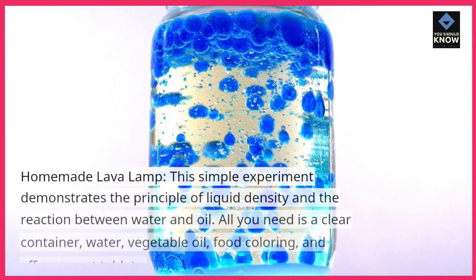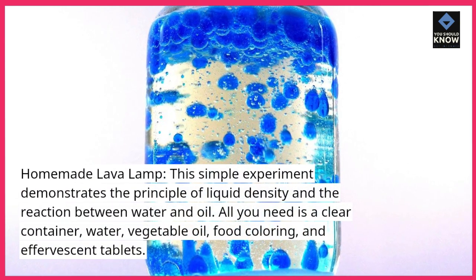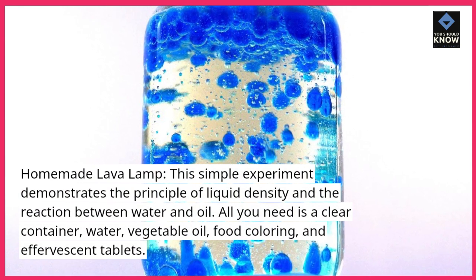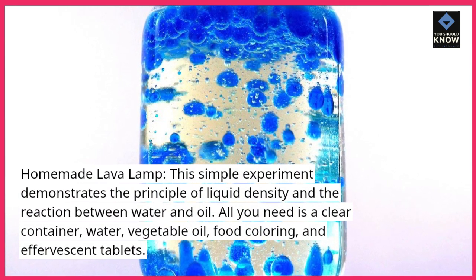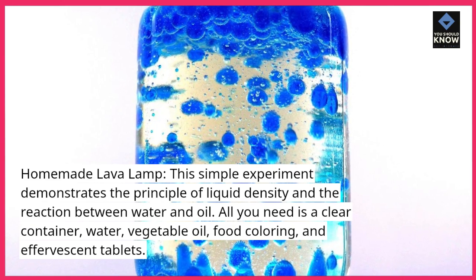Homemade Lava Lamp. This simple experiment demonstrates the principle of liquid density and the reaction between water and oil. All you need is a clear container, water, vegetable oil, food coloring, and effervescent tablets.